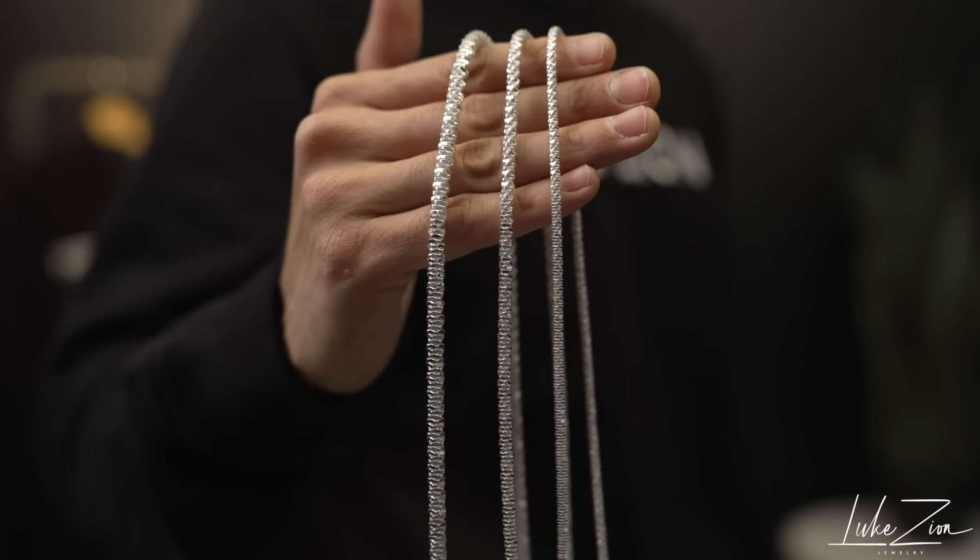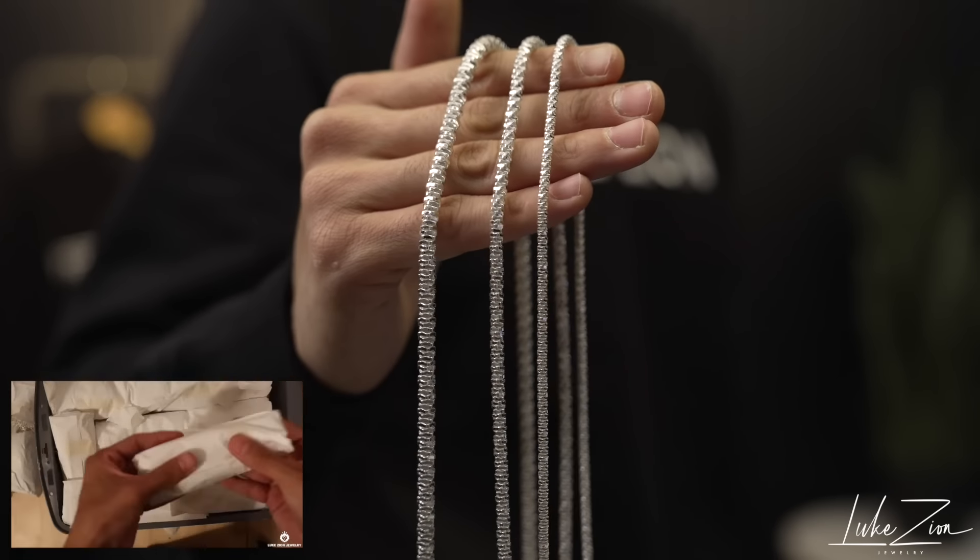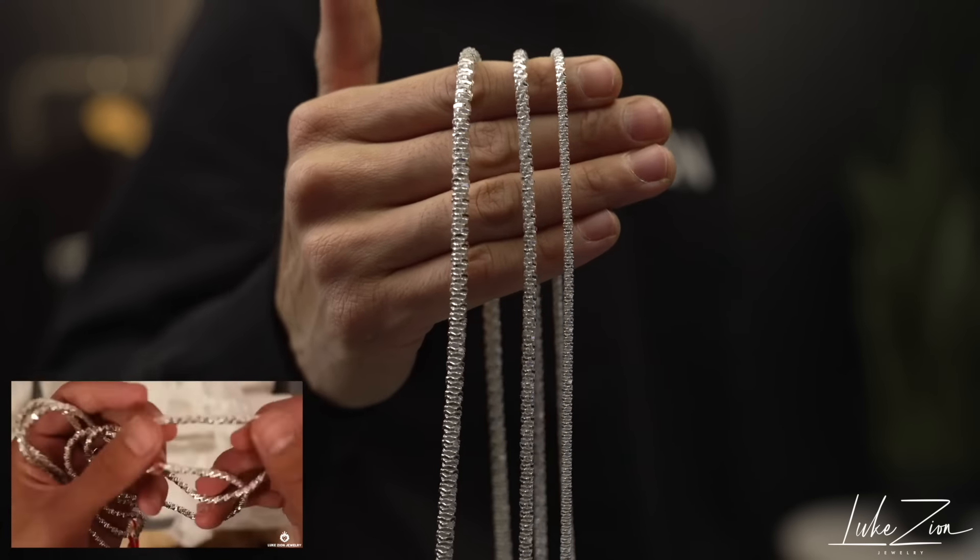What's up guys, this is Dennis with Luke's Island Jewelry. Thank you so much for tuning in today. In this video, I'm going to be sharing with you guys the new round rock chain that I just added to the website.